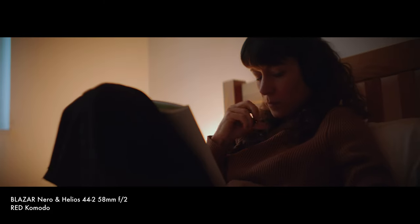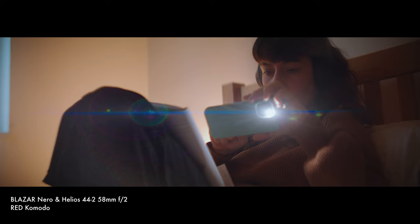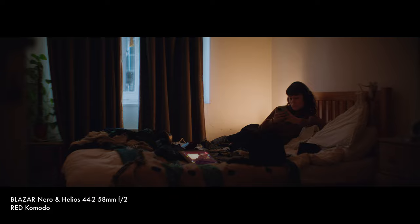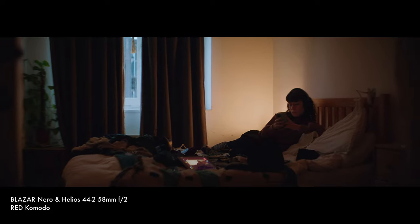I'd love to know what you think about this. What anamorphic adapters are people currently using? Are there any Avascope users out there who would be tempted to move over to this adapter? Let me know in the comments below. I'd really appreciate it if you could like this video and subscribe to my channel if you enjoyed this. I've been Ed Presser — until next time, see ya.